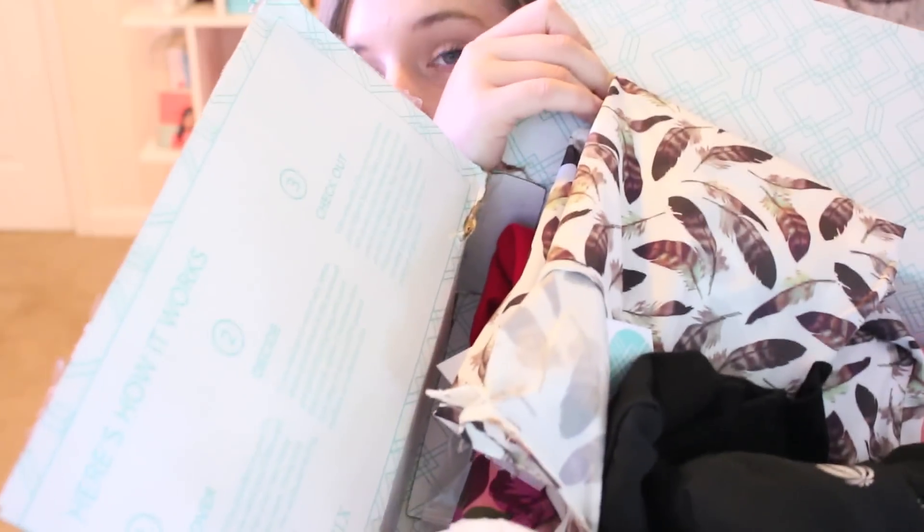Hey, I have a Stitch Fix haul for you guys. I haven't gotten one in a little while and I had only about $25 in credits, but I wanted to use it so I'm going to show you everything they sent me and I'm going to need your help deciding what to keep. I had Joanna again as my stylist — I really like her. She's been doing my past couple of fixes and I requested to keep her, so far so good. I feel like she really understands what I'm going to like, so I'll just start pulling stuff out. I have a box full.